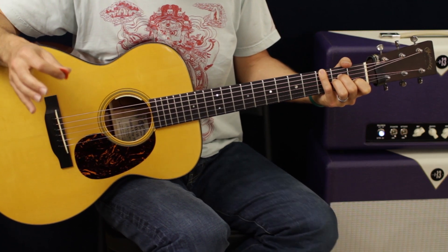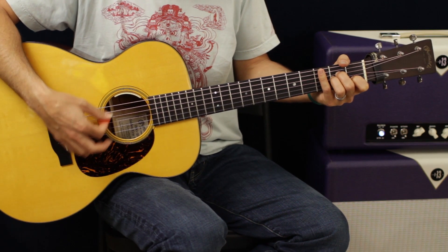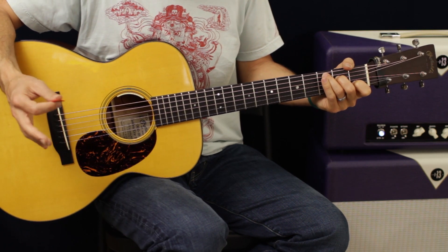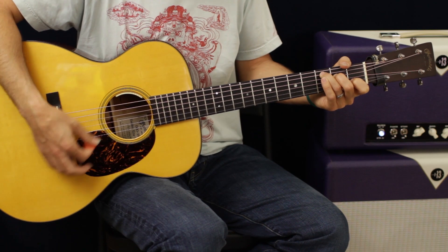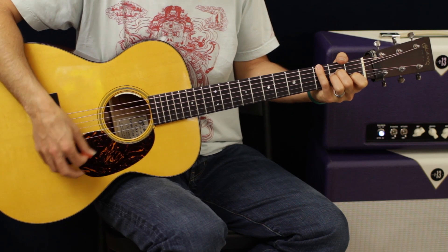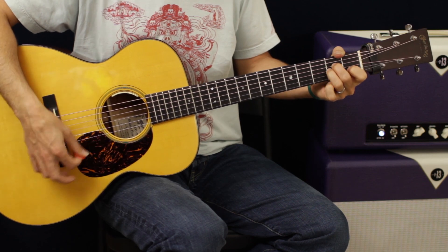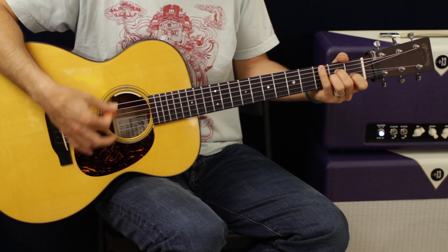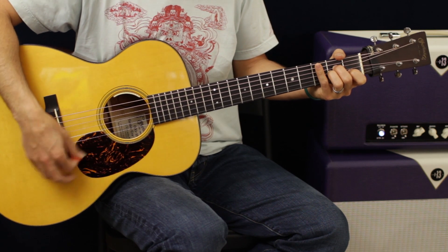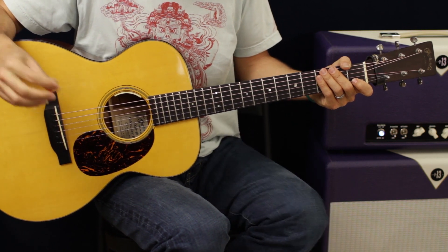We're going to do that four times — one two three — do that three times, and then switch back to the C. We're going to do that four times, then go into a pre-chorus.